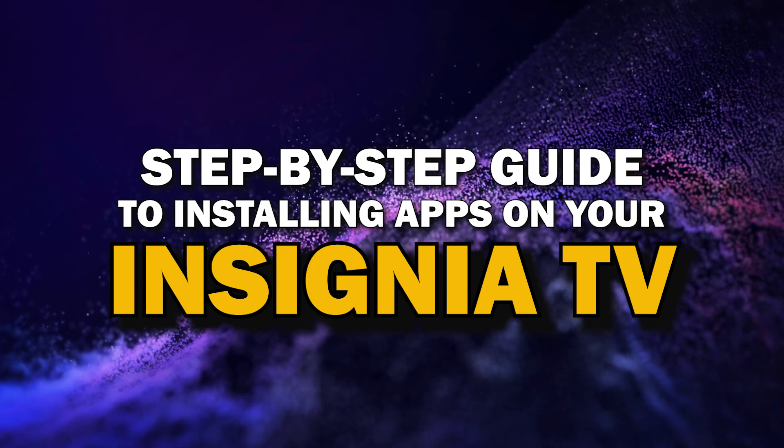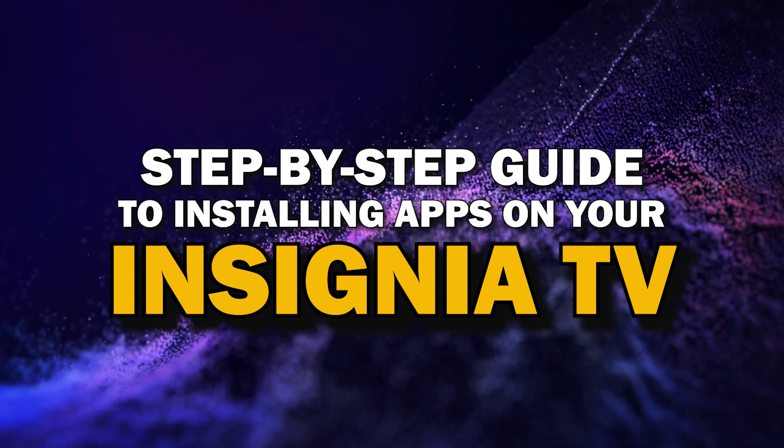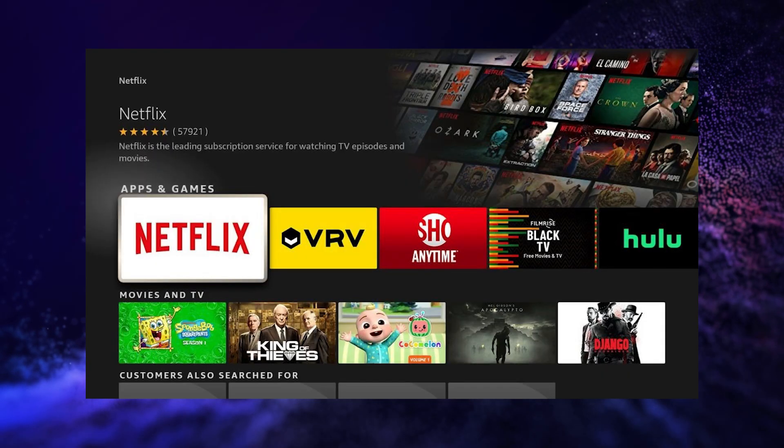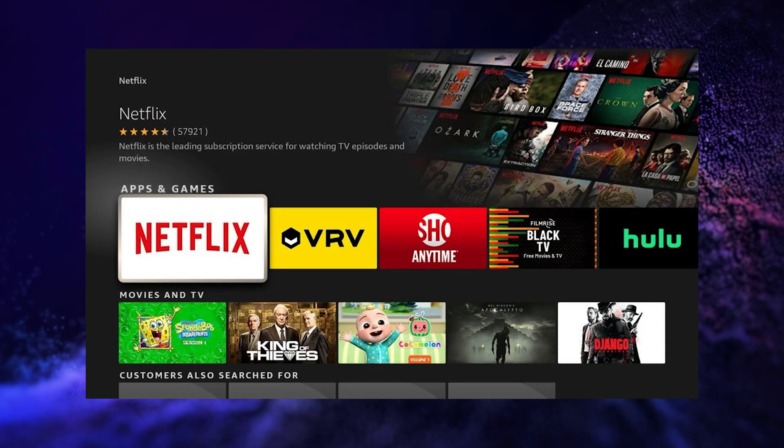Today, we're going to show you a simple step-by-step guide to installing apps on your Insignia Smart TV. Whether you're looking to add your favorite streaming service or just trying to explore new apps, we've got you covered. So grab your remote, sit back, and let's get started.